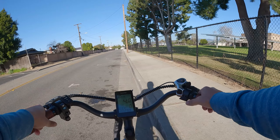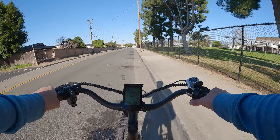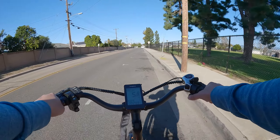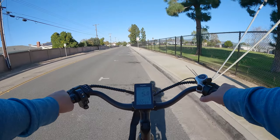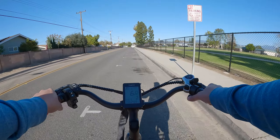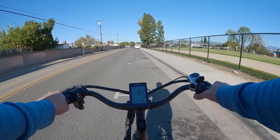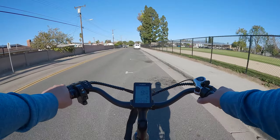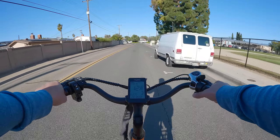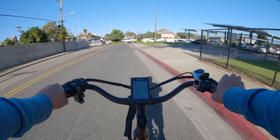Now for the throttle-only test. In pedal assist level zero using only the throttle, in level one throttle-only we top out around 6 miles per hour — a little slower than pedaling. Level two throttle-only gives about 9 miles per hour. Level three throttle-only hits around 12.8 to 12.9 miles per hour.